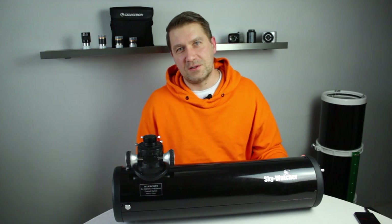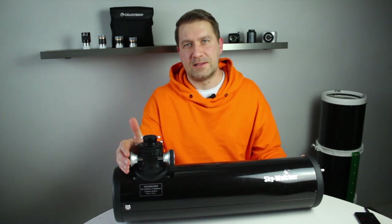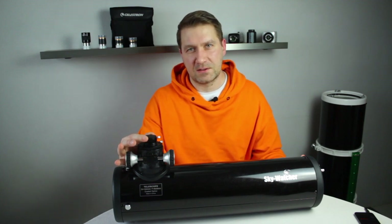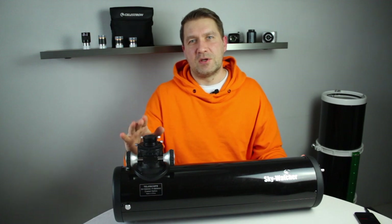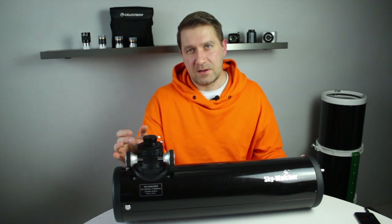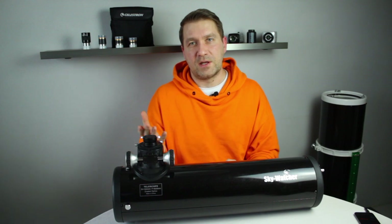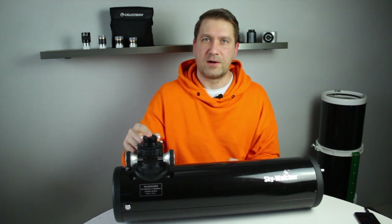The third solution is to use a Barlow lens. The issue with the Barlow lens is that it will increase the focal length of the telescope, the image will be dimmer, and the field of view will be narrower. So I don't recommend doing that. However, you can reach the focus if you use the Barlow lens.